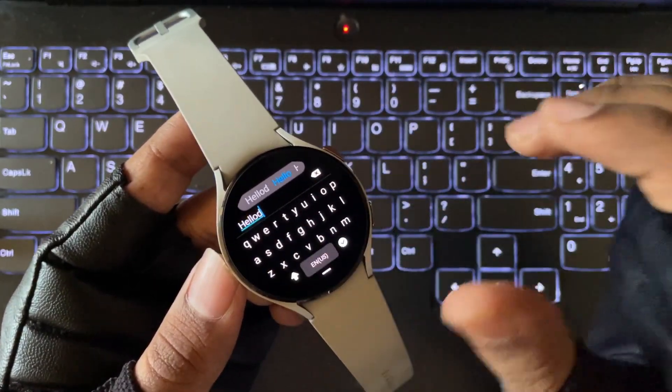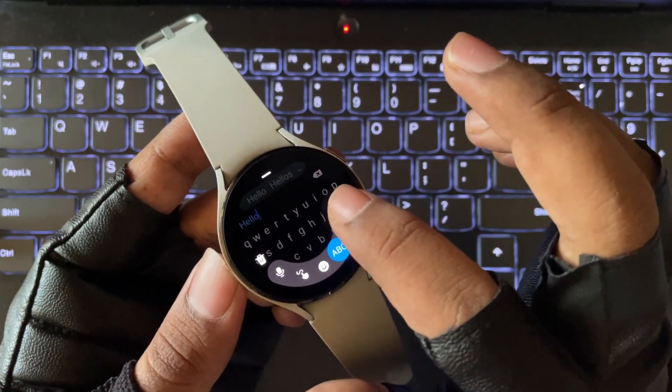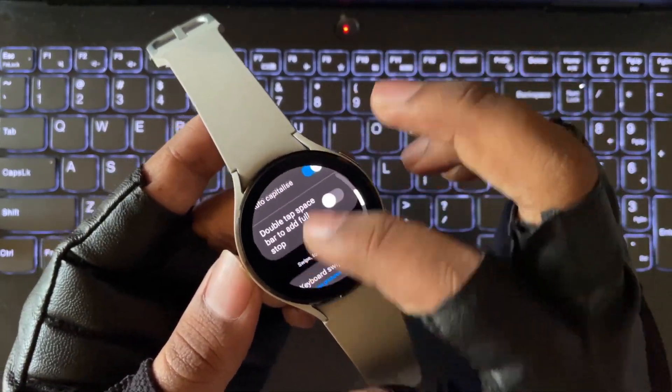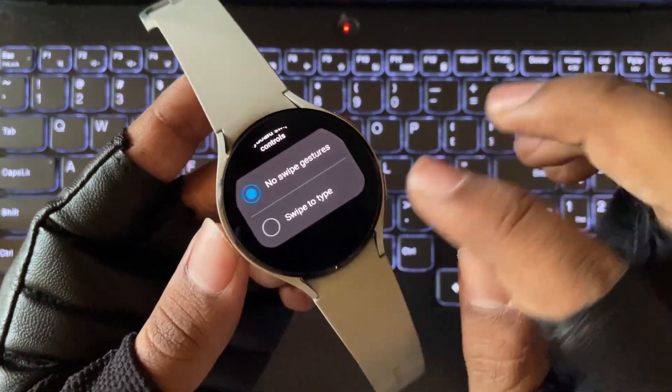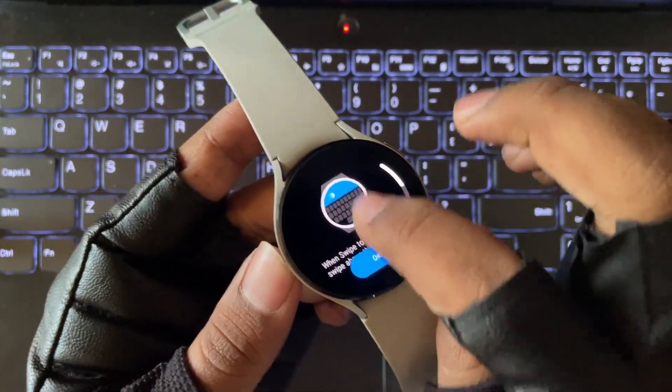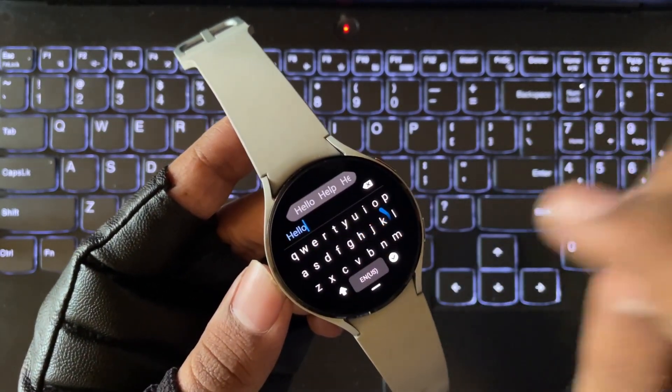The next one: to improve your typing experience, just simply go to keyboard settings and enable the swipe-to-type option. And here we go — we can easily type as fast as possible.